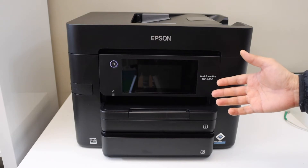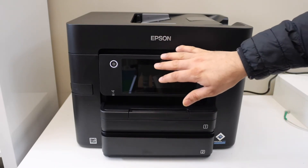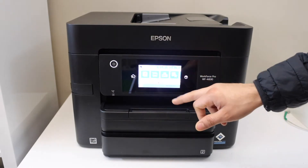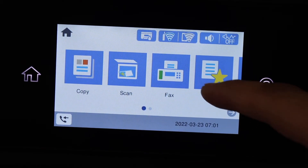We can connect the printer to the Wi-Fi network of your home or office through the control panel. This is a touchscreen printer, so press the screen on the control panel to get started.